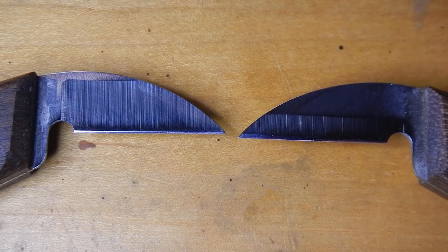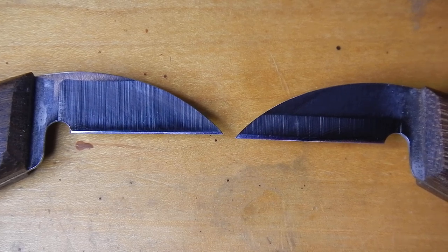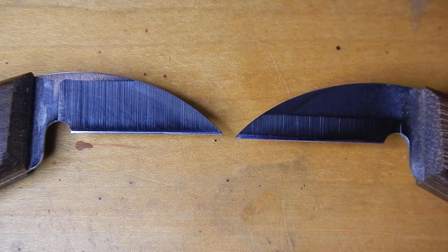One thing any woodcarver needs to be able to do is sharpen their knives and sharpen them well. The way I think of it, there's basically two factors that play a role in sharpness of a blade. One is what I call keenness — that is kind of how smooth the blade is.